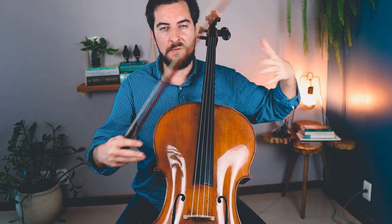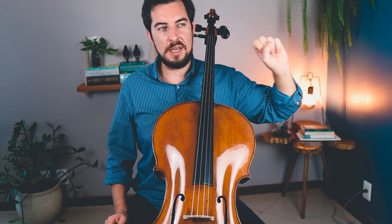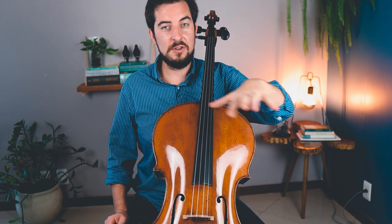Another thing that is very handy to know here for the left hand is left hand spacing. If you have watched my other videos of this Feuillard series, I always talk about left hand spacing. It's so easy to get completely out of coordination in this study because it's a very fast exercise.